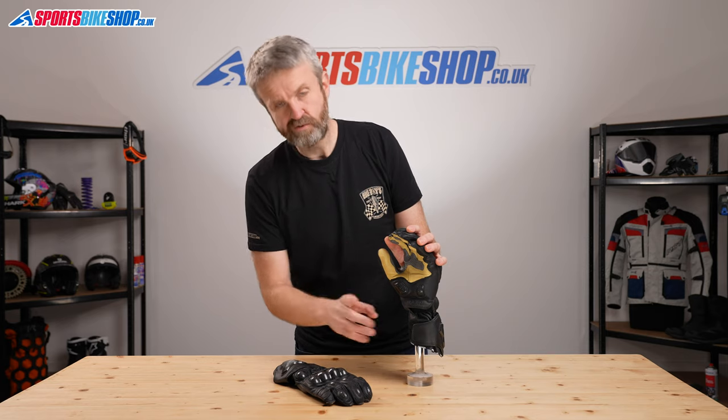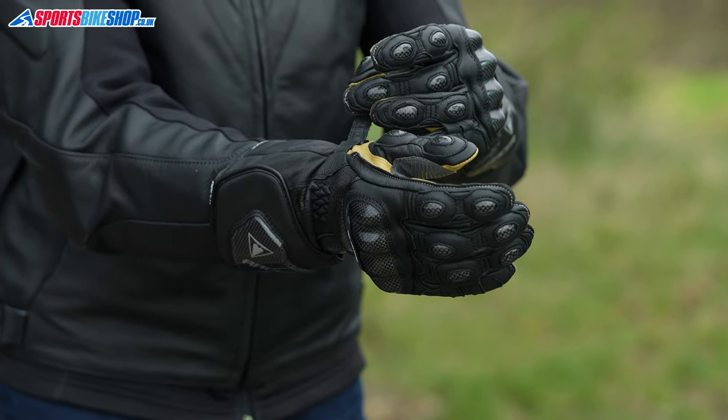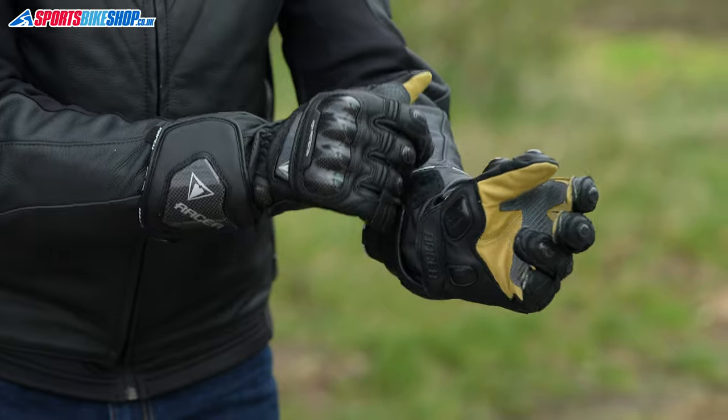The fastener on these gloves is really conventional — there's very little to write home about here. Just a conventional wrist strap underneath the hand, which is pretty much the best place for it, and then a cuff restraint around here to get them securely wrapped around a leather jacket or a race suit.